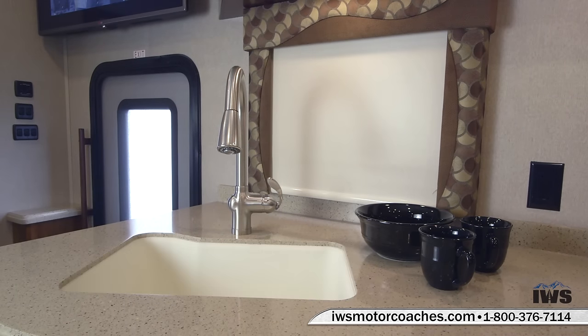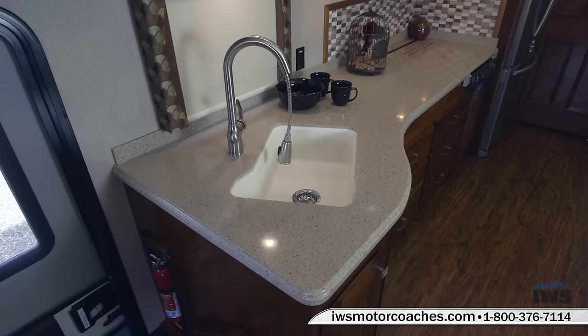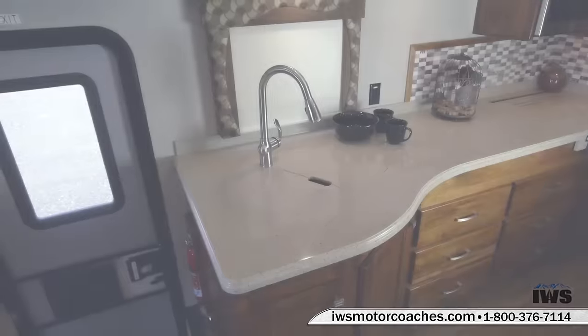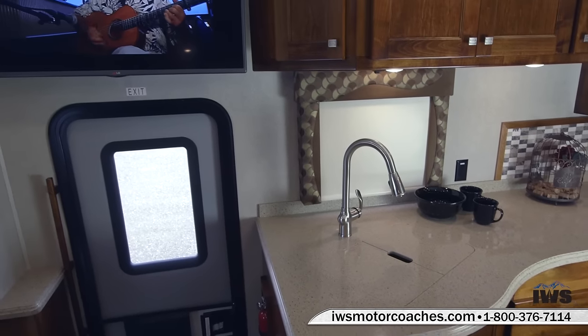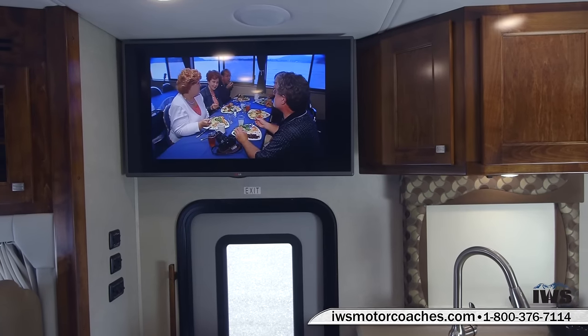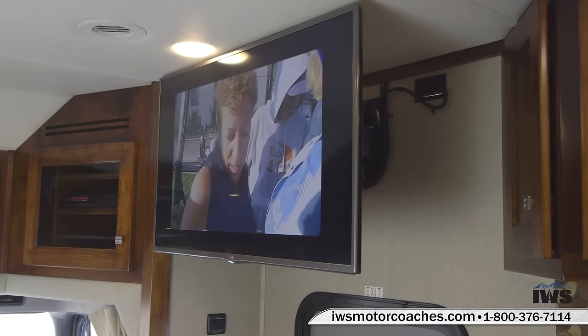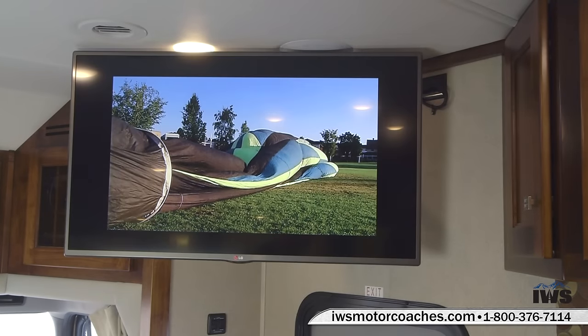You can see the big deep sink. This coach also has a residential style faucet — very easy to use, with a slide-out function so you can pull the nozzle out to wash pots and pans. Now we're going to move up and talk about the LED TV in this coach. It has a full sound system with speakers in the ceiling and a hideaway subwoofer. This mount pivots and moves so you can get different viewing angles — even while you're cooking you can still watch TV.